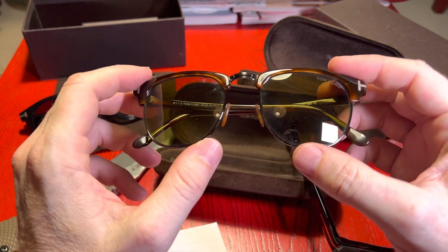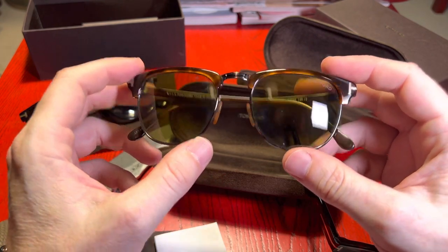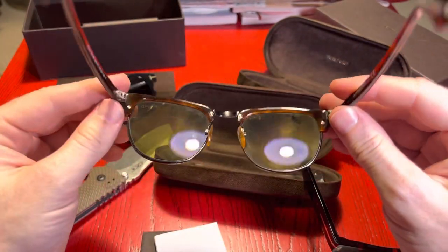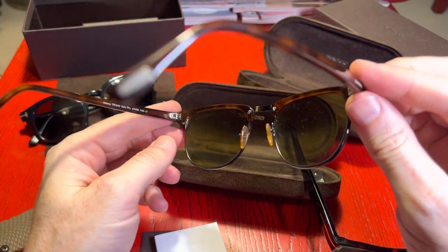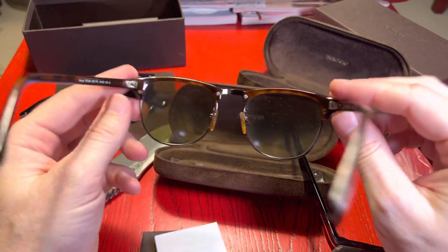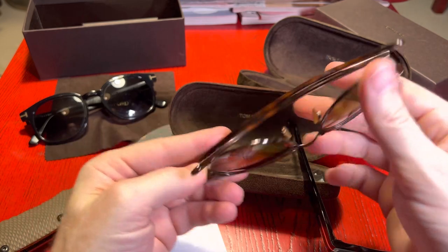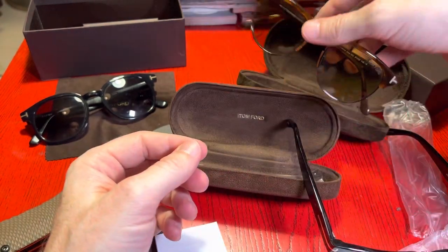I think there's a Quantum of Solace — Danny Craig wears these in. These are a slightly cold, classic old look. It's called the Henry. I got these when the movie came out, so around 10 years ago I guess.